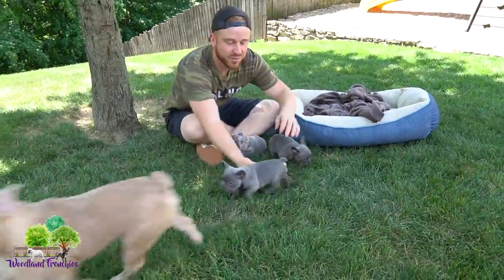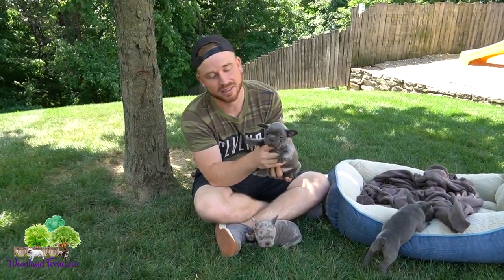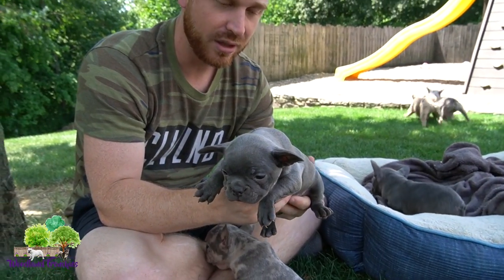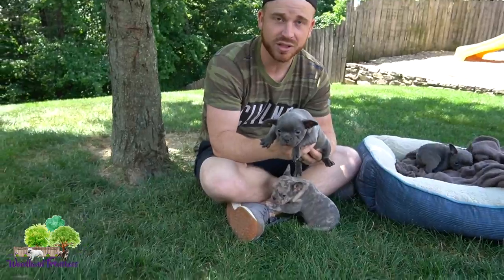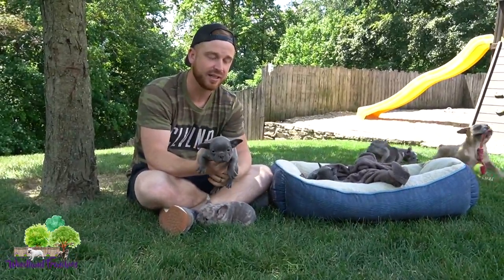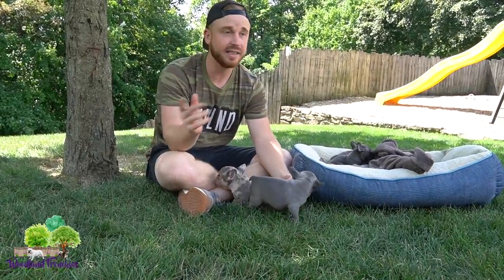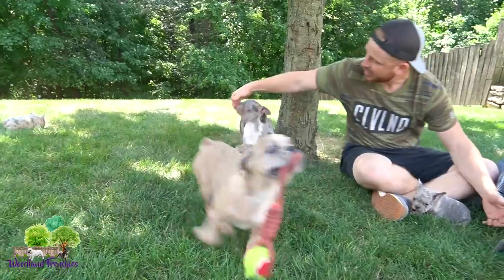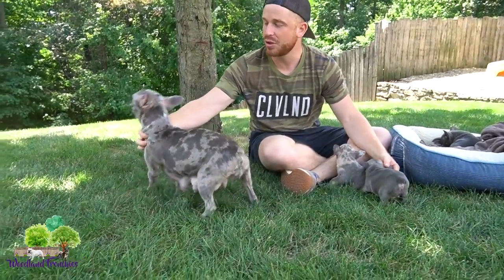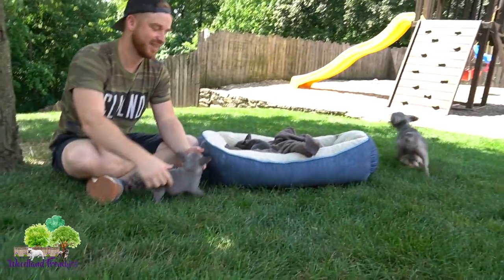We have three males and two females. This is the only female in the litter, and this here is Libby. A three-quarter Frenchton is going to have a little bit more bulk — they'll be shorter and stockier than a 50-50 Frenchton, and that depends on the composition of the parents. The dad Ace is a very bulky French Bulldog, while Lucky is more thin, not quite as bulky, but she has a beautiful coat color and great health.